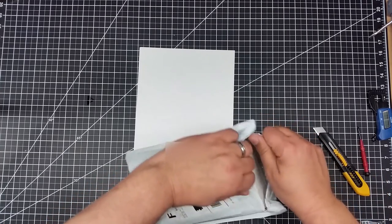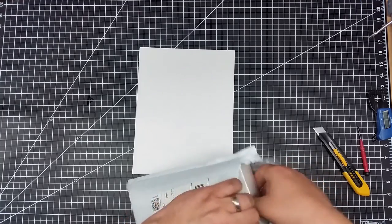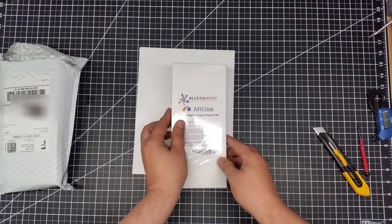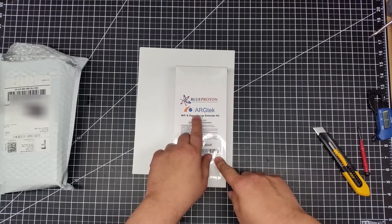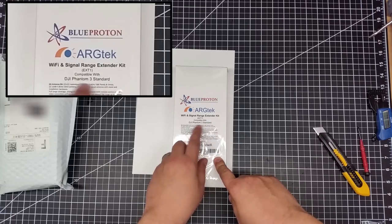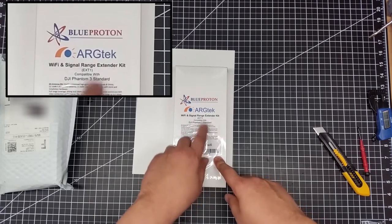Let's see what's inside this package. Here we go. We have the Blue Proton ArgoTek Wi-Fi Signal and Range Extender Kit for DJI Phantom 3 Standard.